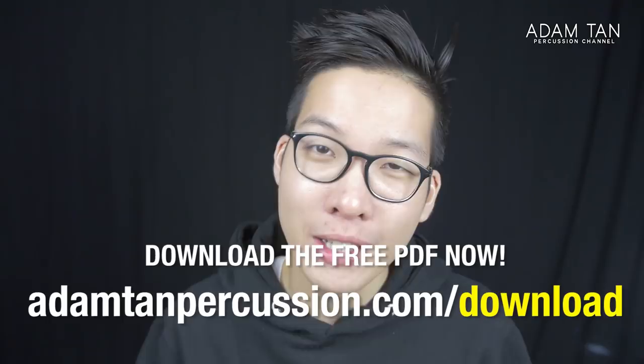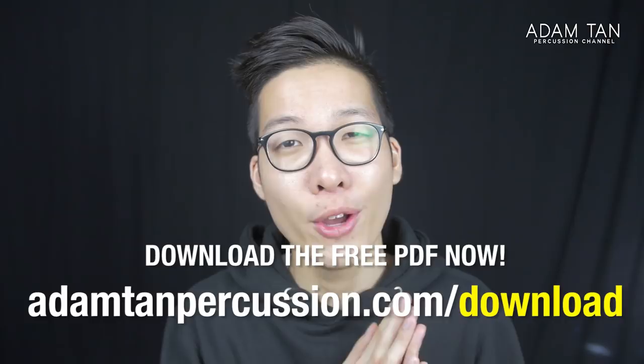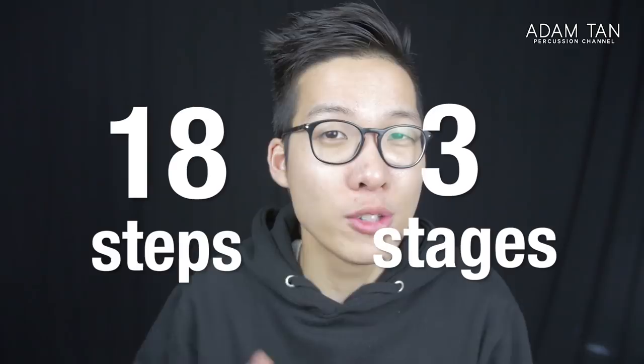I've made a PDF of this process — you can get it at adamtanpercussion.com/download. I've boiled down my process into three stages and 18 steps. Stage one is called Analysis — self-study done without the instrument. Stage two is called Practice — about 85% of the work happens here. Stage three is called Performance — everything you do to keep the piece fresh and polished leading up to the performance.